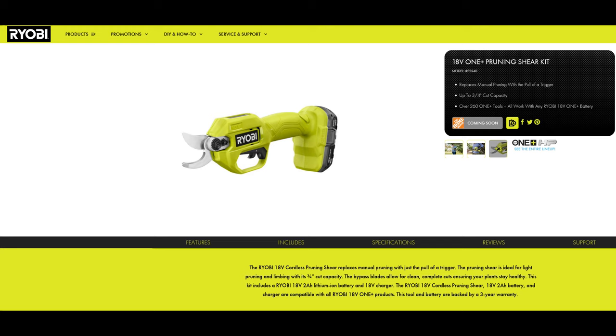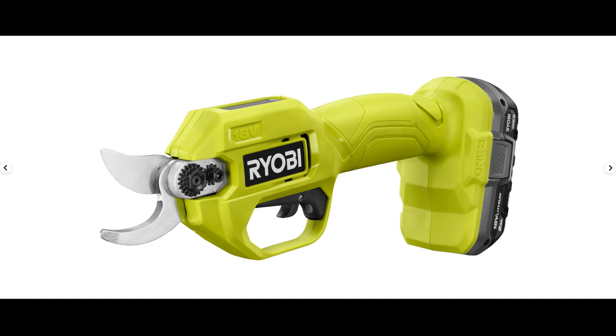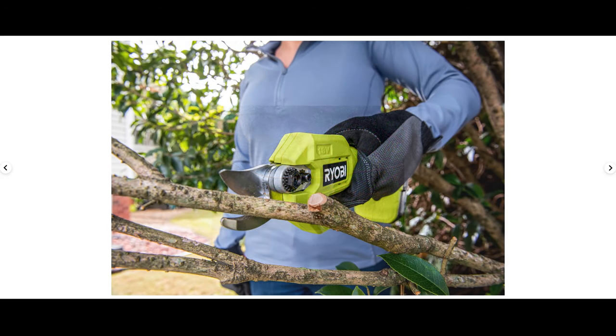Next up we have a new 18-volt pruning shear. This features a brushed motor and will have a 3¼-inch cut capacity with bypass blades. Overall it looks to be a fairly decent tool. However, from the picture there doesn't appear to be any rubberized texture, which is a bad thing in my opinion. Rubberized texture has been a part of the Ryobi system for quite a while, and I really hope this isn't a sign of things to come for Ryobi budget tools.